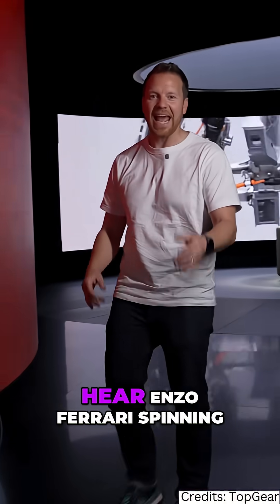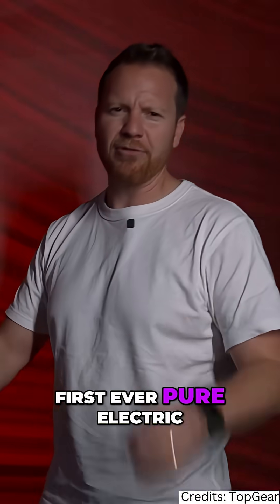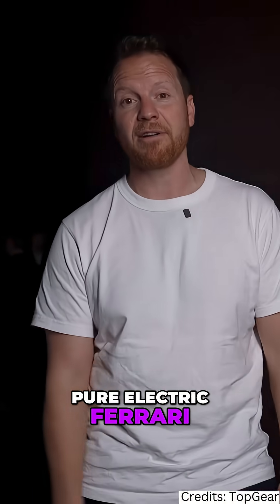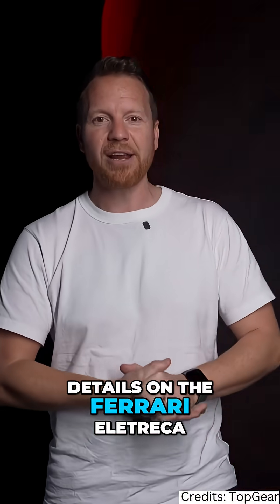Listen carefully and you can probably hear Enzo Ferrari spinning in his grave like a crankshaft, because the first ever pure electric Ferrari is almost ready for the world. But is the world ready for the first pure electric Ferrari? Today we're inside the Ferrari factory and we're going to be revealing the first official details on the Ferrari electric.